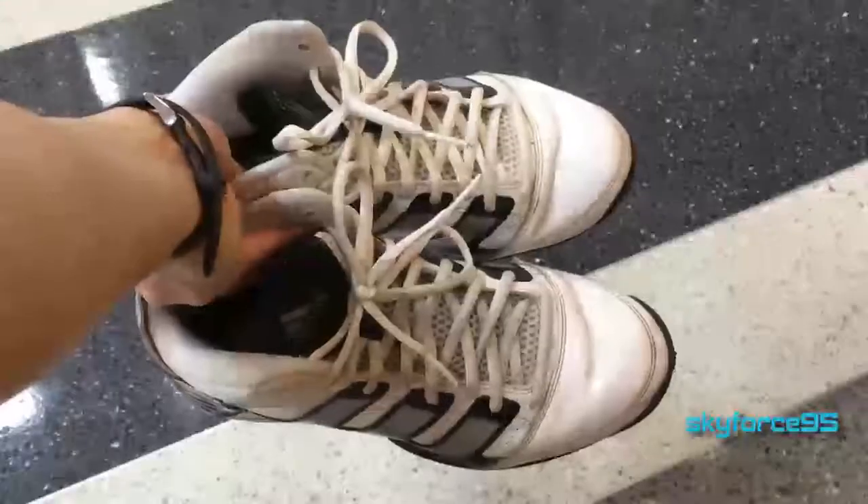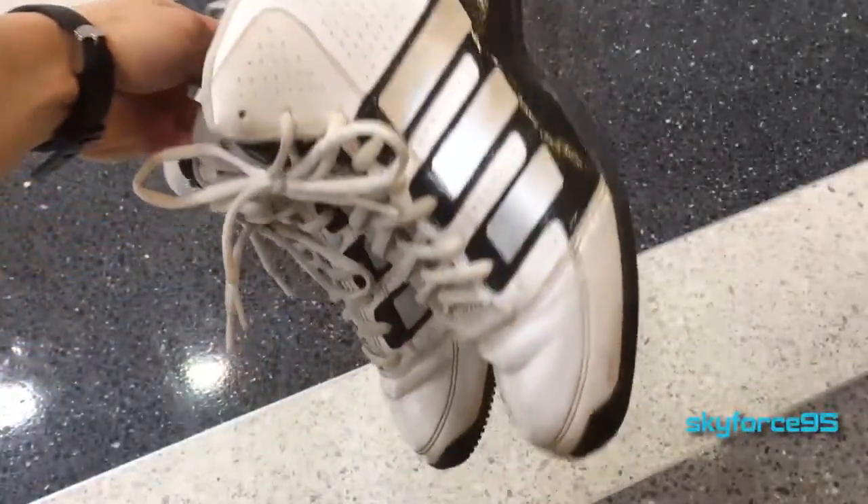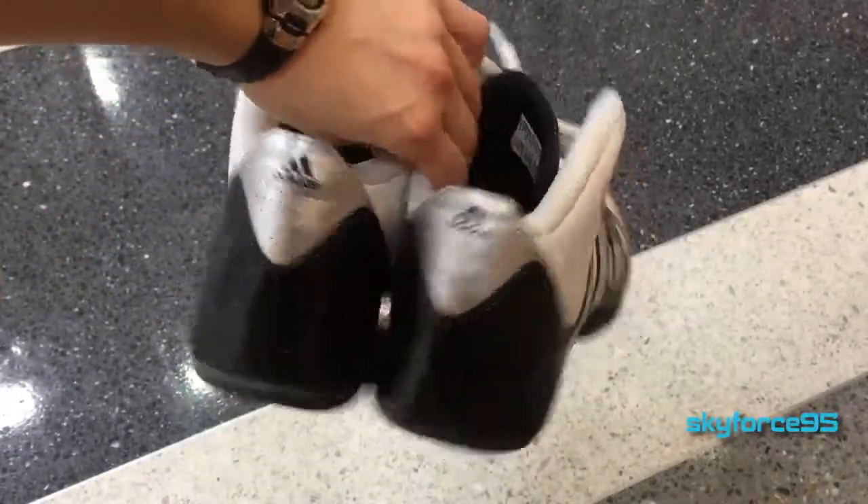Hey, what's up guys, this is Scott4Sign5 here reviewing my first pair of basketball shoes. These are the Adidas Commanders. As you can see, these are already really beat up. I've had these for quite a few years, so I think it's sufficient to say that it's time to review these.